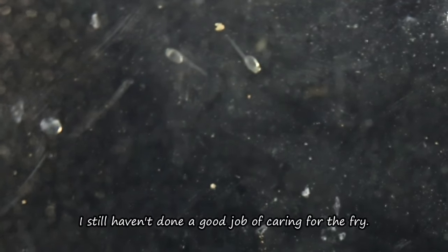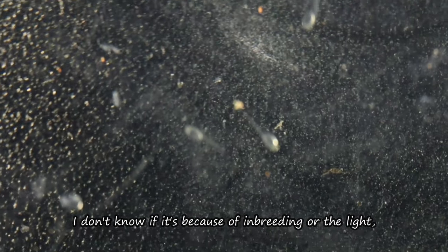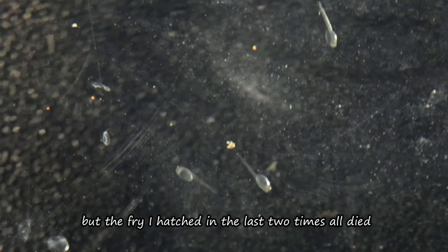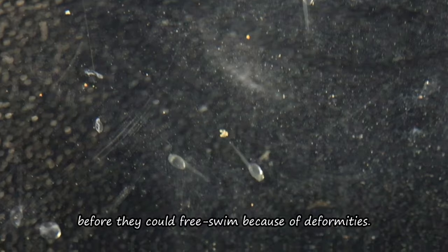I still haven't done a good job of caring for the fry. I don't know if it's because of inbreeding or the light, but the fry I hatched in the last two attempts all died before they could free swim, because of deformities.